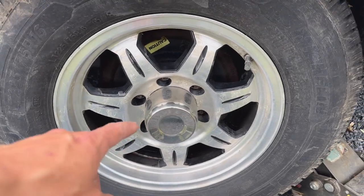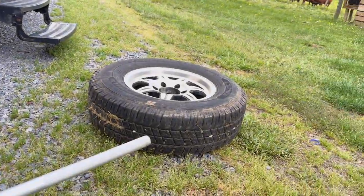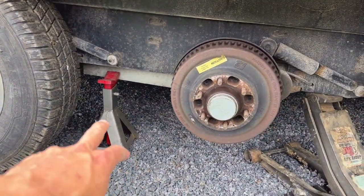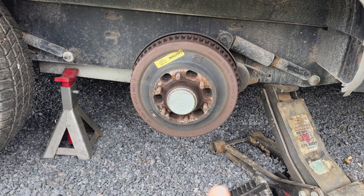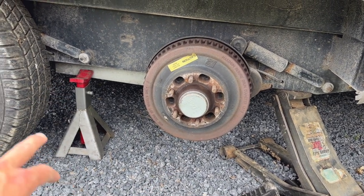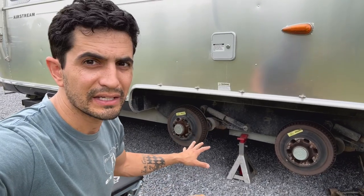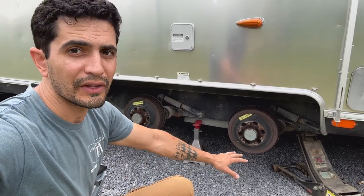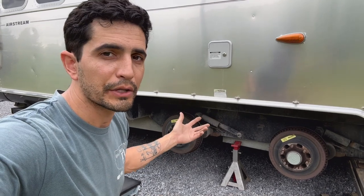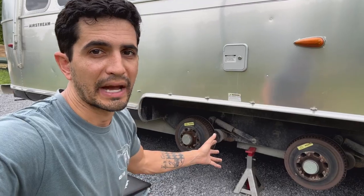With all my lug nuts removed I go ahead and take the tires right off, moved out of the way. I have my jack stand sitting here waiting — I still have it up on a jack as a safety measure in case it starts to lower, it'll only lower so much. Now I've got both wheels off and the jack stands in place. Because we're doing a three-inch lift, I'm going to lift the trailer up about another three inches so that when everything's done I don't have to jack it up even higher to get the wheels back on.